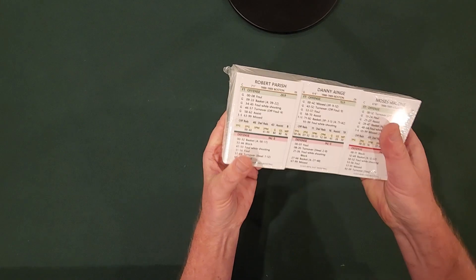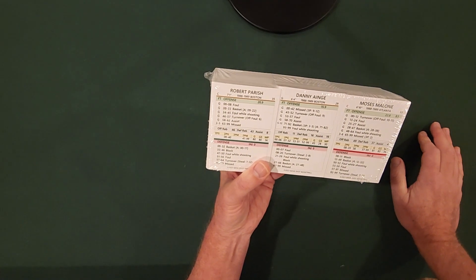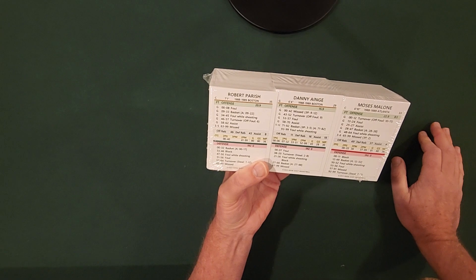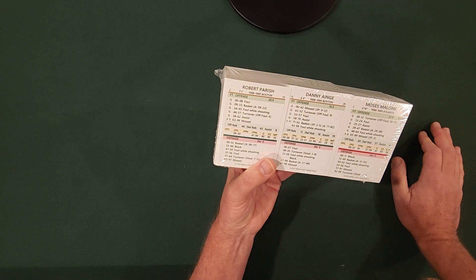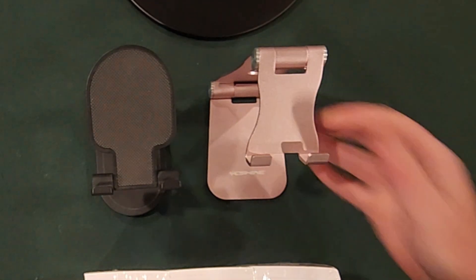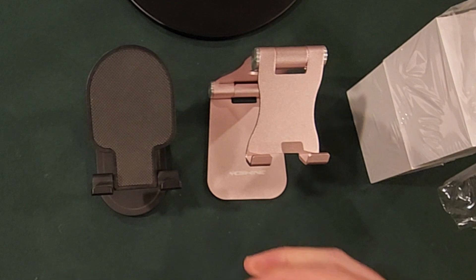This is 88-89 — you can see Robert Parrish right here, Danny Ainge right there, Moses Malone of the Atlanta Hawks. I'm interested to see how well collated these are and whether there are any combined season cards. I'm not really sure how Joe operates when he does his Bank Shot Basketball NBA season. Let me get this cut open and take a look. I've got a couple of stands here — could put a couple of cards on display.